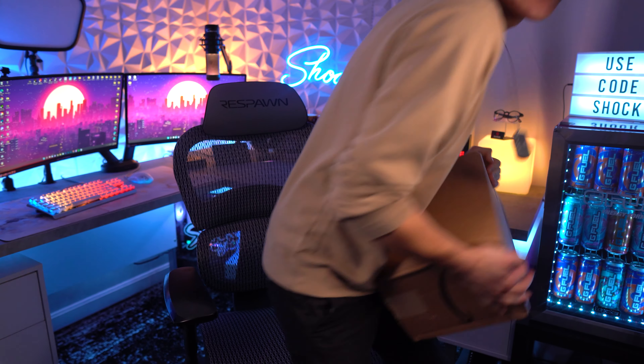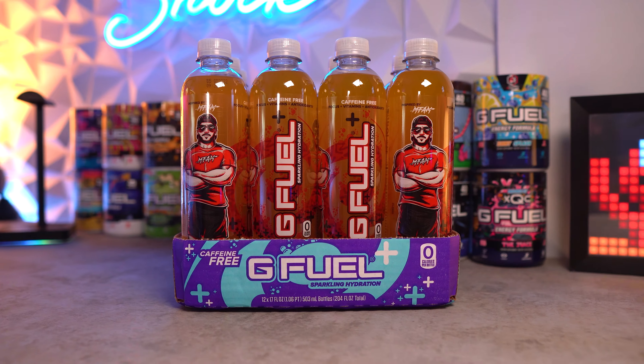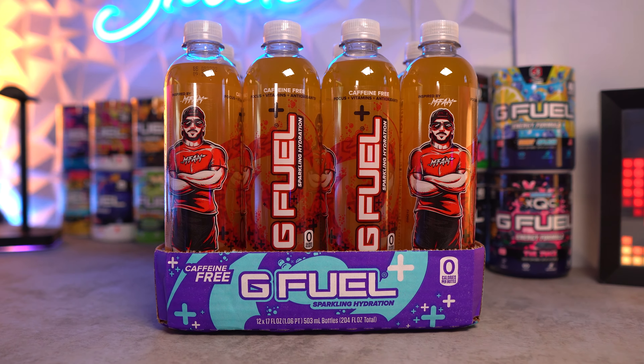I feel like I've been waiting forever for these. Whenever the M Fam BBQ was and they were giving these out — that was a while ago — that's when we first heard about these. But we finally have them: the M Fam Punch, more like a basically pineapple punch G Fuel flavor, inspired by Nick Mercs.